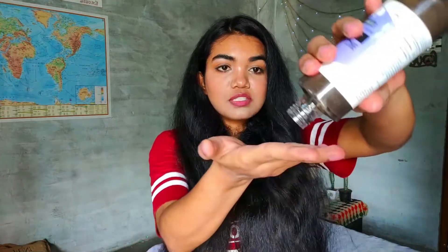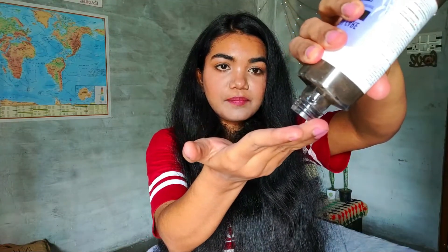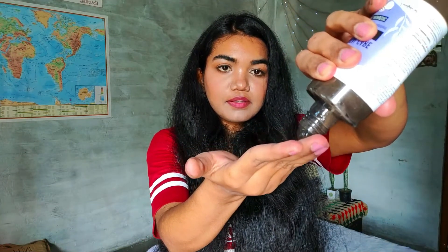Now talking about the texture — let me take a little bit on my hands. So this is how it looks. The color is a mehendi-type color and it has a conditioner-like feel, very silky. I'm now going to apply this on my hair.